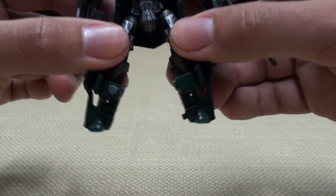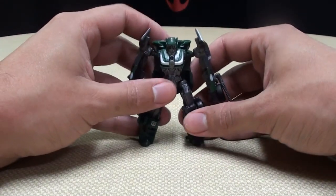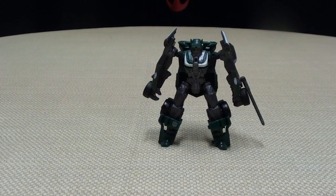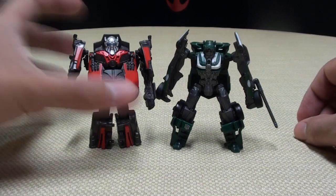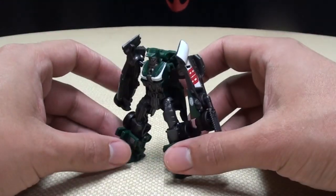The way his feet are molded, he can only stand in this wide-legged stance, so he always looks like he's ready to go! For comparison, here is Lil' Leadfoot — you can see how he stacks up there. Again, a nice little pocket-sized Wrecker.